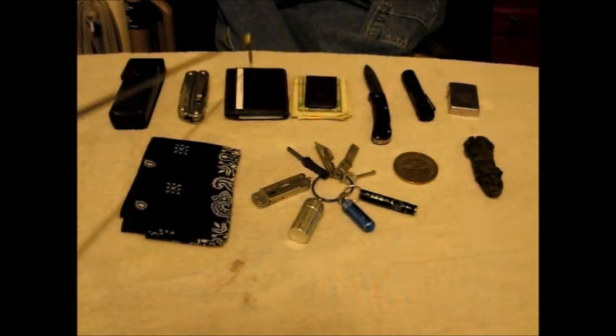The Fossil money clip and Fossil credit card wallet — both right front pocket. On the multi-tool front, I've changed things up a little bit. This is the Super Tool 300, and I just got a new case for it.